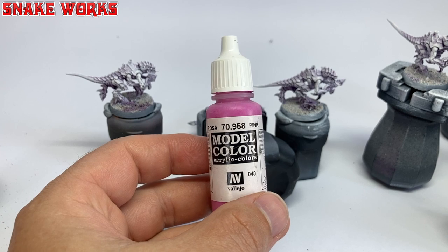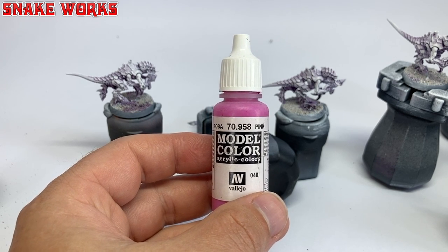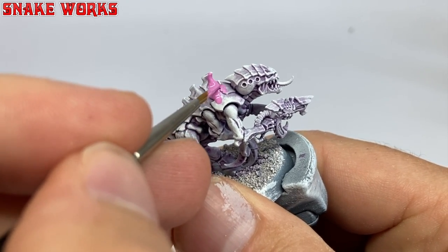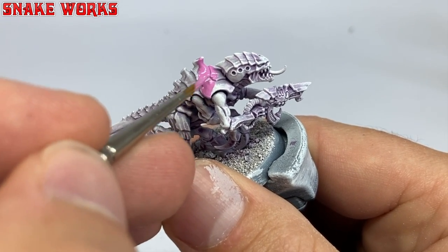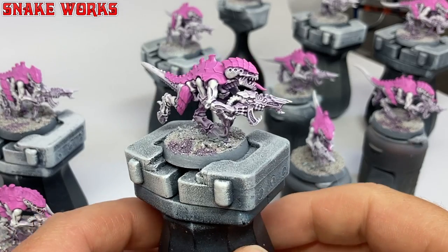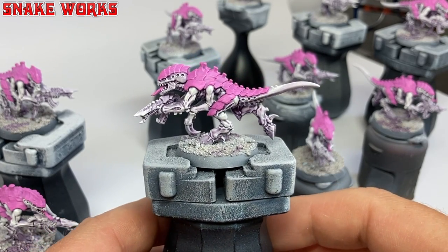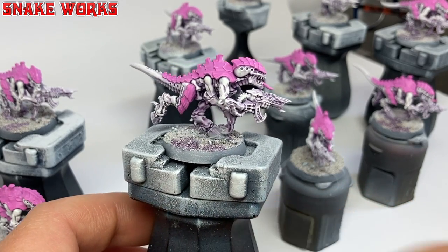Next up it's Vallejo Model Colour Pink, or Rosa. Using the pink, I then paint all the armoured areas on the Termagants — and there's a lot, some on the back and some on the legs. With the pink armour painted, I think they look really nice now. They remind me of those pink mushroom bubblegum flavour sweets. Are they Haribo's? My word, I fancy some Haribo now.